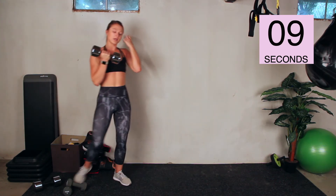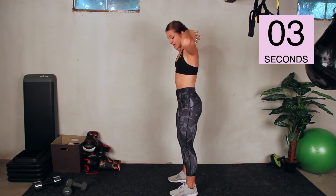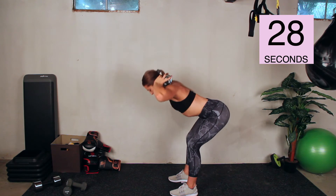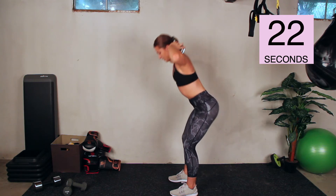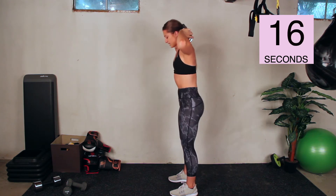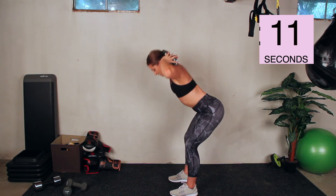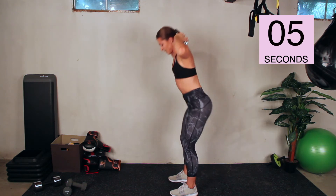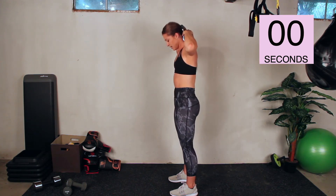Feet hip-width apart, knees a little bit bent, and go. Sliding your butt backwards, keeping a flat back. Take these nice and slow — don't forget to breathe. One more time through the circuit — we're halfway done with the workout. Three, two, one. Rest.